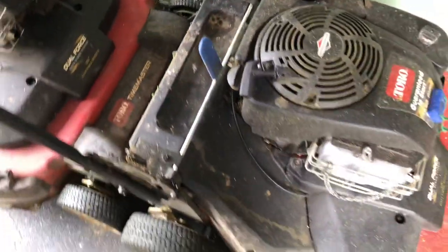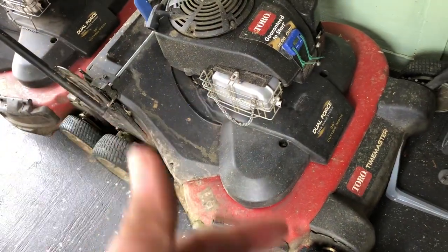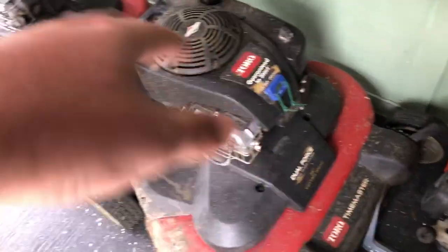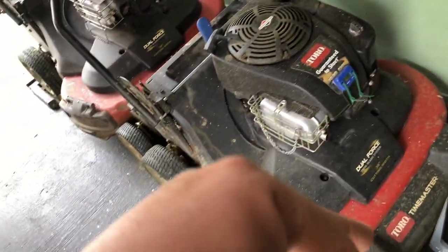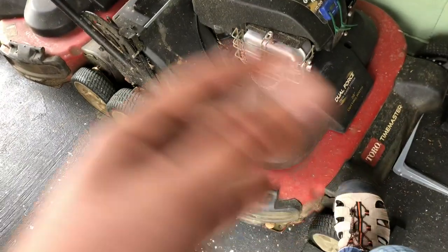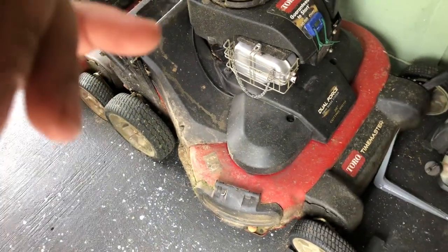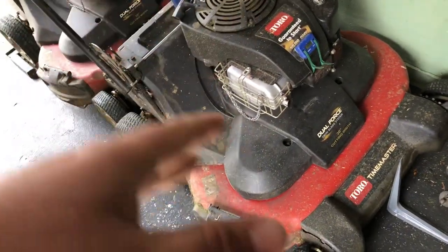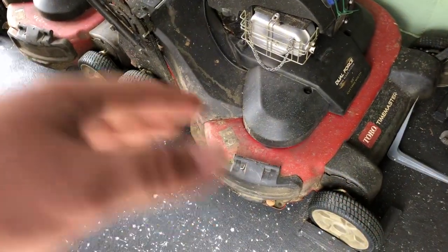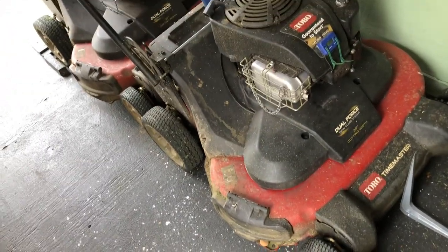Other than that they've been working great. I do the maintenance — oil changes, air filters — I change them every 50 hours. That's why I put the hour meters, so I can stay on top of maintenance and also see how long they last. I change and sharpen the blades — I have about 10 pairs and I'm just sharpening and switching them.